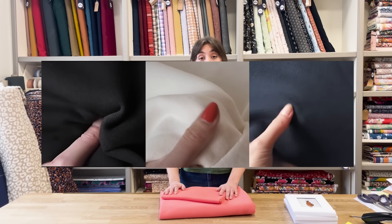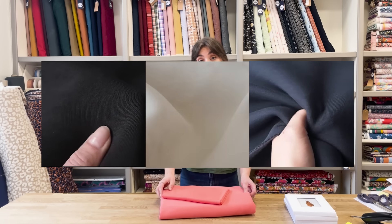If the coral's a little bit too bright for you, we do also have the same fabrics in the black, ivory and navy with the matching ribbon, so you can check those out as well.